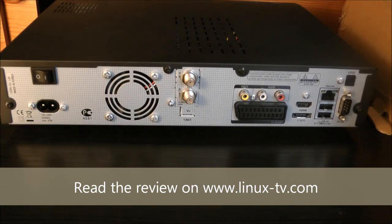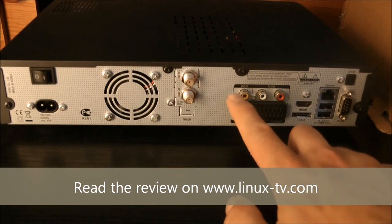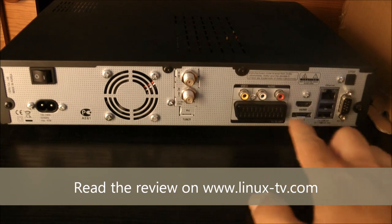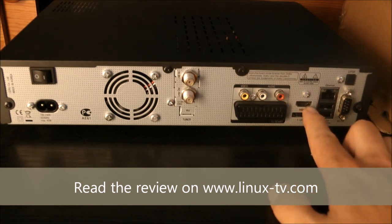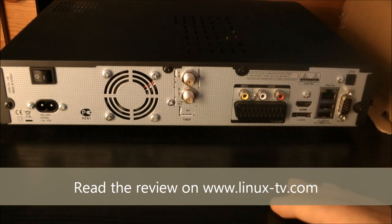You can change the tuner into the DVB-TC module, which will enable you to watch terrestrial or cable television instead. The good old SCART connector is still there, along with analog video and analog audio output. Most people will be using the HDMI port for HD resolutions like 720p or 1080i. Down here we have the external SATA connector, which enables you to use an external SATA hard drive for PVR recordings instead of using an internal hard drive.